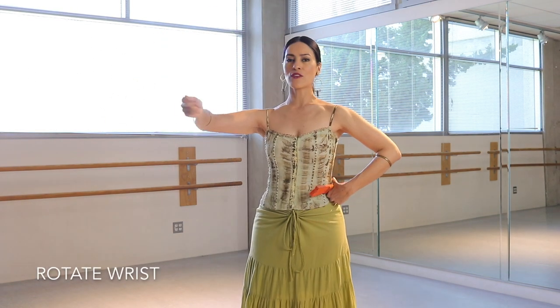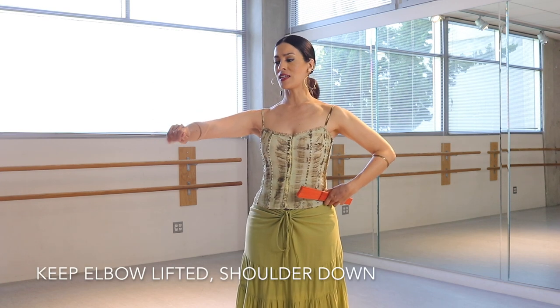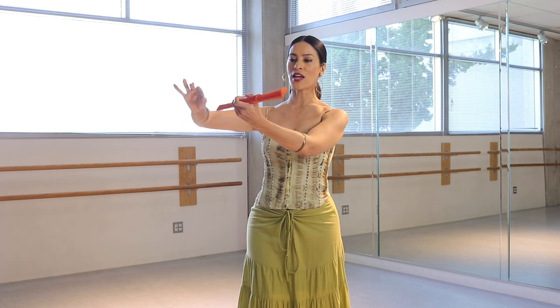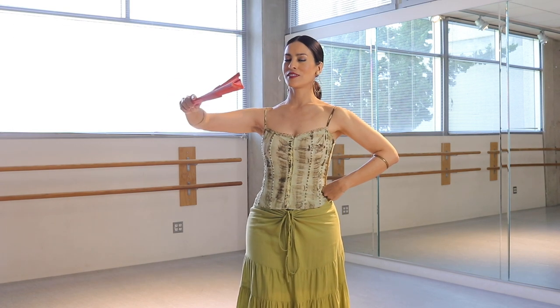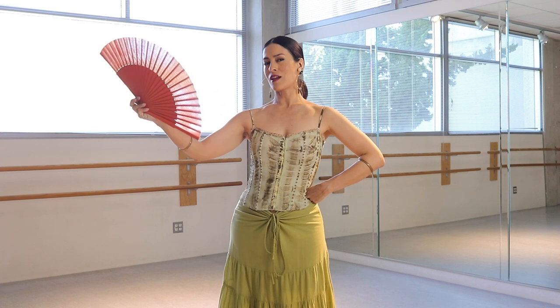Now we've been doing a lot of wrist exercises, so what you want is to have your elbow lifted, and you're holding your fan, shiny side toward you — open it. Notice that my elbow did not drop.